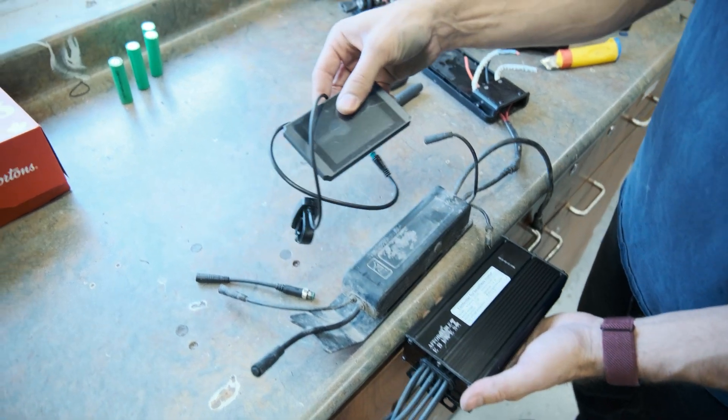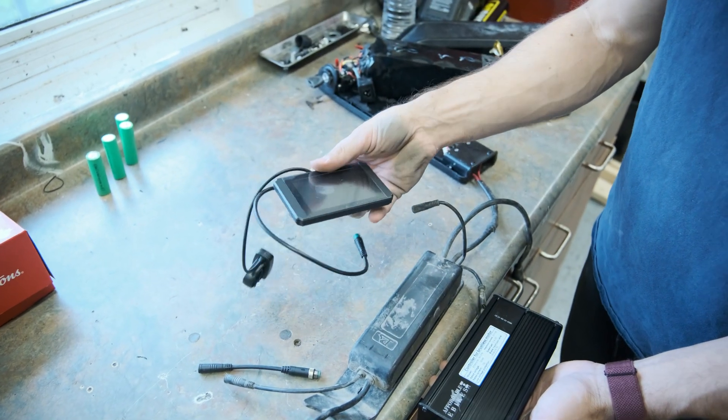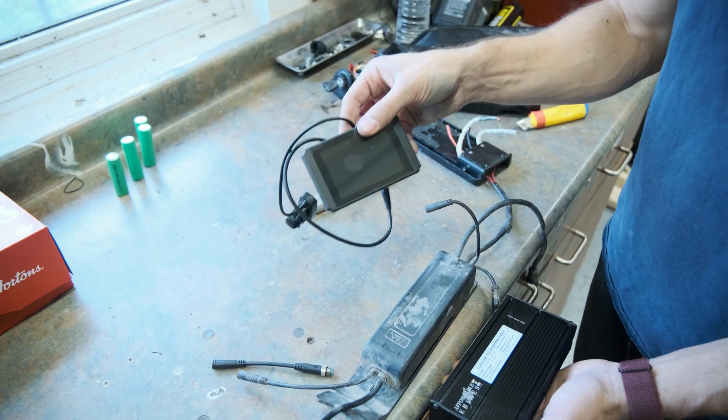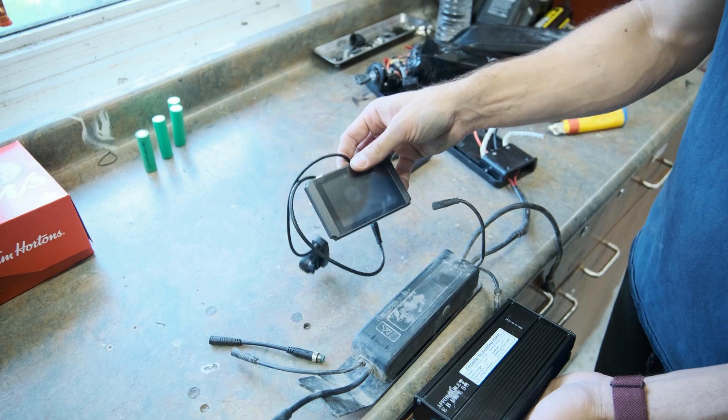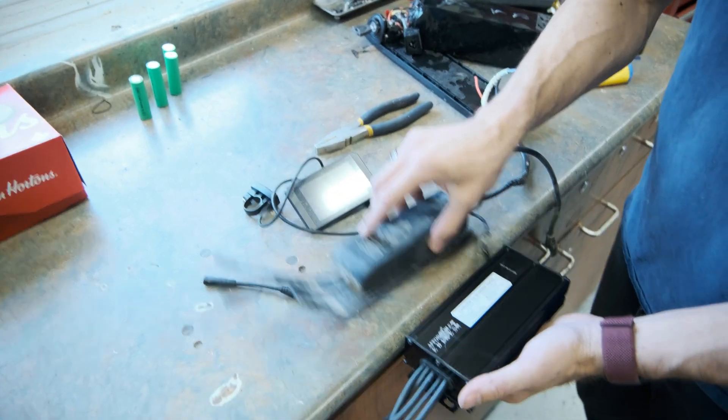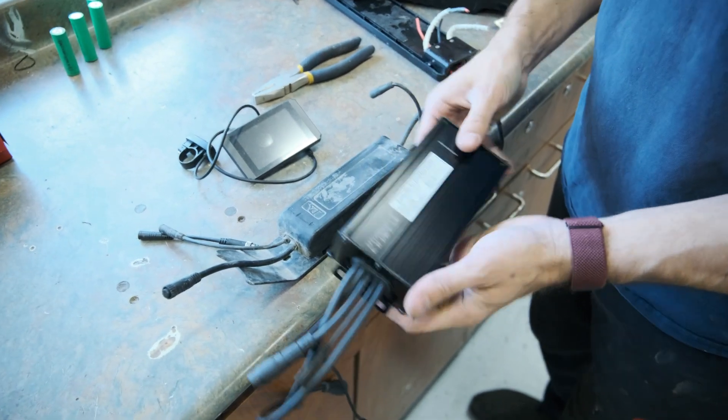We're also going to be adding on this color LCD display. This is an LCD 8 HP, so it's a really nice looking display and it's going to plug right into the existing Rad Power harness. We're basically ditching the old display completely and throwing on these new components.